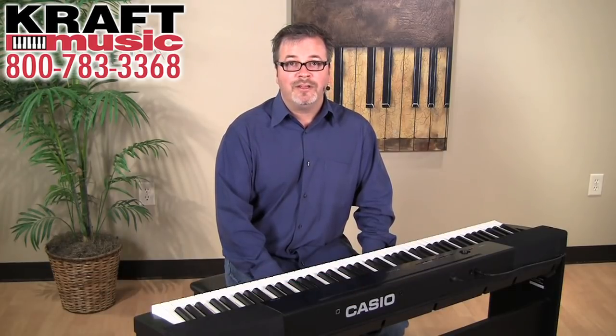Once again, I'm Mike Martin with Casio, and thanks for watching the video on the Privia PX150. Don't forget to check out the exclusive bundles here at Kraft Music. Thanks for watching.